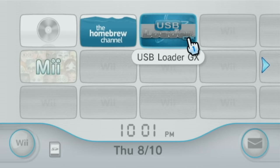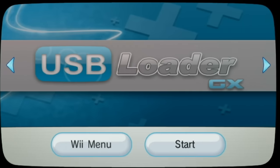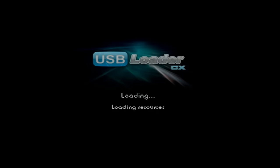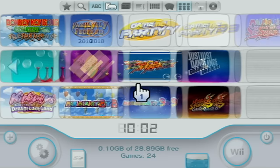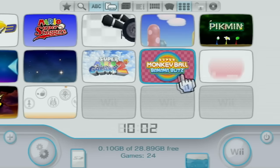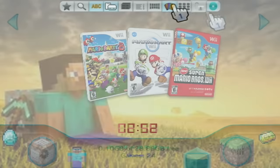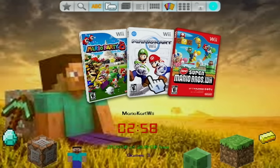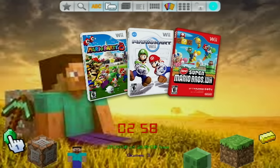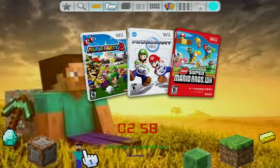Today I will be walking you through setting up USB Loader GX on your Wii to play your favorite Wii games. This is going to be an in-depth ultimate guide and will include setting up your SD card or USB drive, how to set up your games, get covers, get custom themes, get the actual USB Loader GX channel on your Wii menu, how to get your custom iOS's, install discs, and the best settings to get the full experience of USB Loader GX. For this guide you will need a homebrewed Wii, and if you haven't done that already I have a full playlist on how to get yourself set up with that linked below.